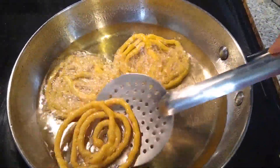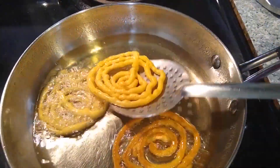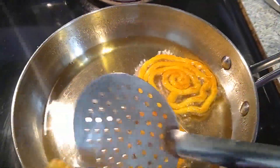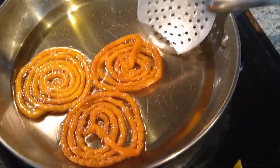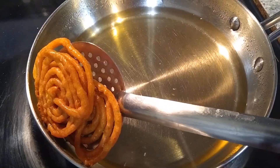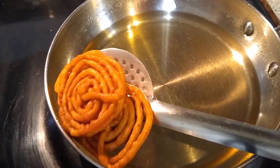Do not disturb them until they are a little cooked. You can see they are lightly fried — now flip them and allow them to fry on the other side as well. If the jalebi are not fried well, they will be soft instead of crispy, so they must be fried well. Here you can see they are well fried and have turned golden brown in color.